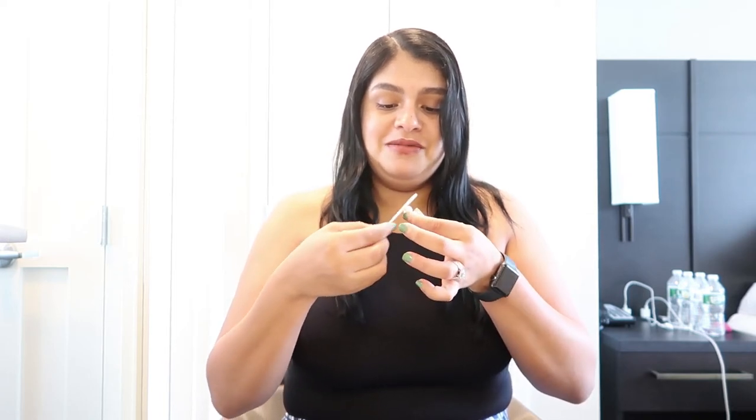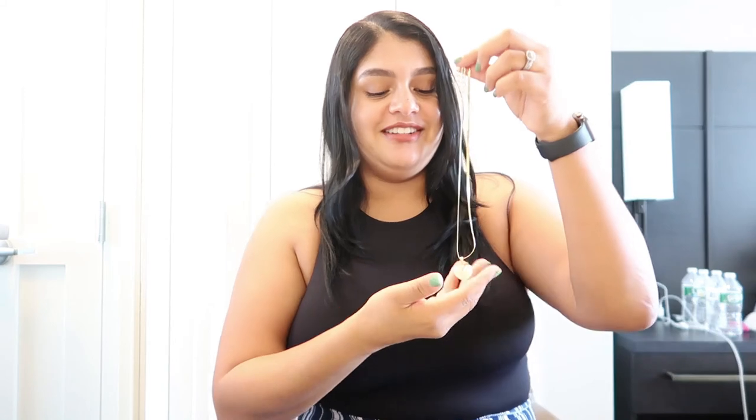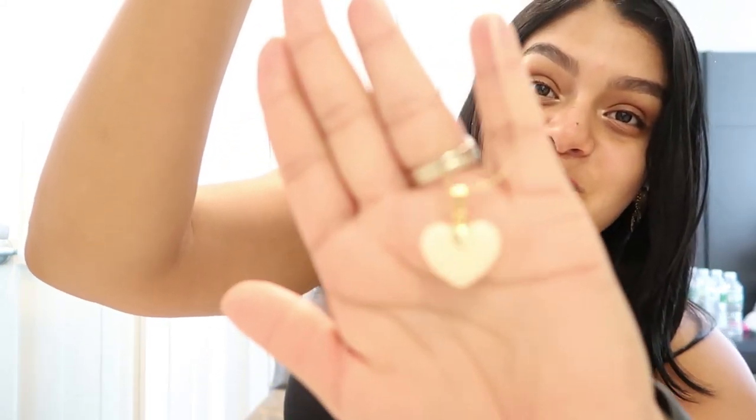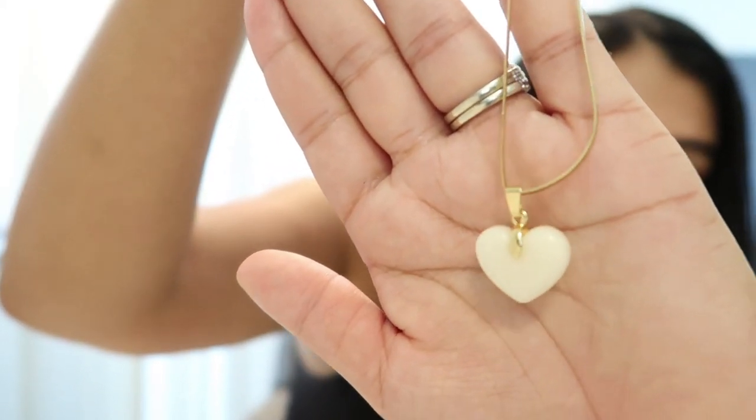Oh my god, this is so cute — I want to do more! Look, Maurice — my husband's over there. Isn't it cute? I can't wait to show Nono. We've been away from Nono for two days. Okay, I'm officially done. My necklace was a little too thick, but look how cute this looks!